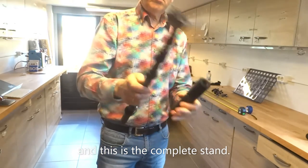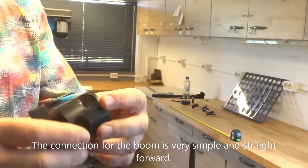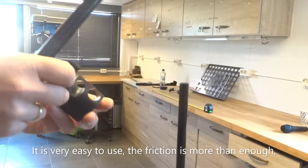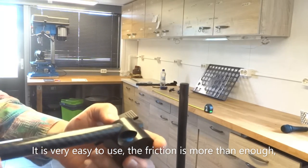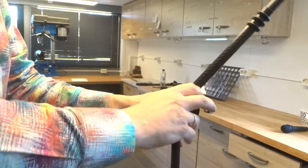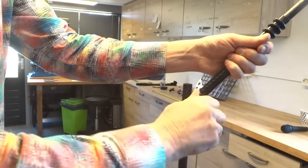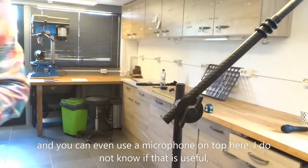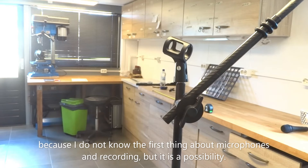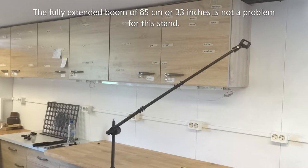And this is the complete stand. The connection for the boom is very simple and straightforward. It is very easy to use. The friction is more than enough. And you can even use a microphone on top here. I have no idea if that is useful because I don't know the first thing about microphones in recording, but it is a possibility. The fully extended boom of 85 centimeters or 33 inches is not a problem for this stand.